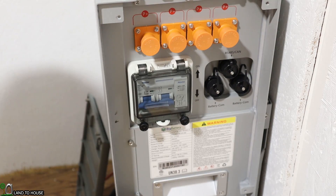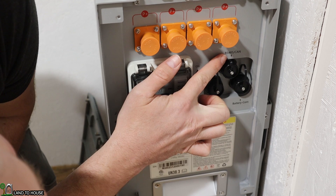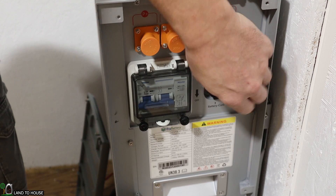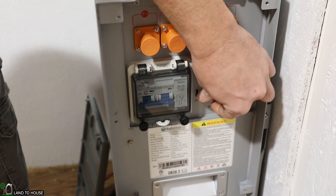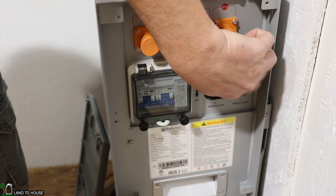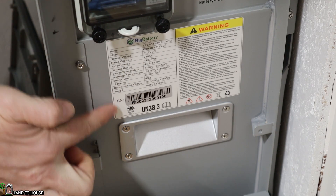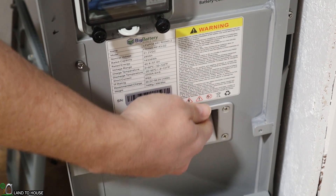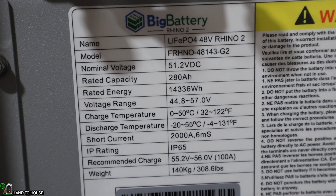Over here there are three different communication screws. This one says battery communication, and this one says RS-485 and CAN. The top one is going to go up to the inverter to communicate with it. The bottom ones you would use if you were connecting batteries together, so I won't be needing those since I just have a single battery. I've got a 6K LuxPower inverter to be used with this battery. Below the breaker there is a sticker with great information about the product, and also a carrying handle down here which is nice — you could grab that with somebody else and slide this around if needed.